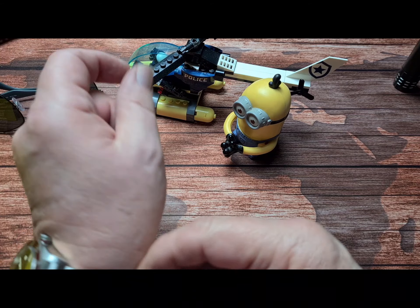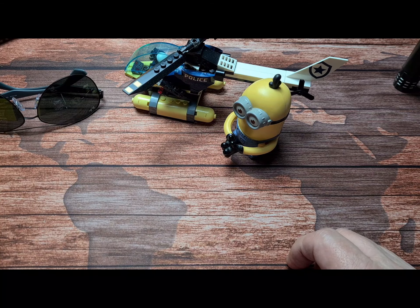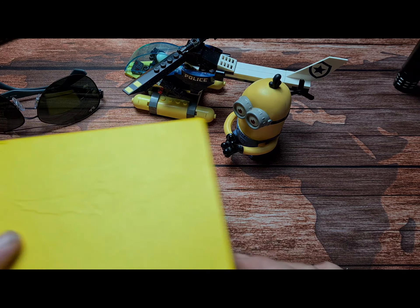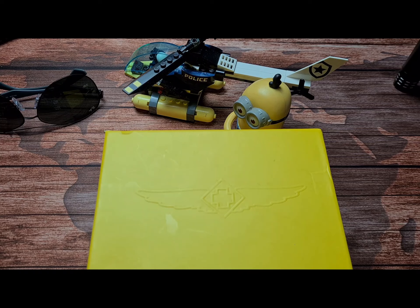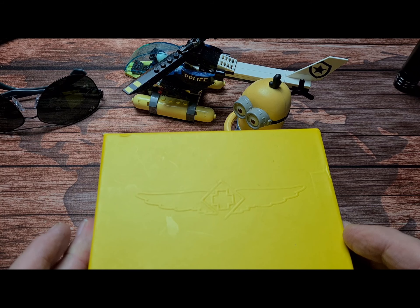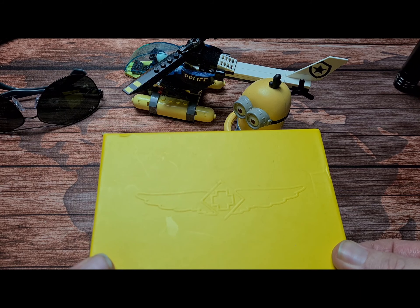Hi there folks, and welcome back to the channel. Today, as you've probably seen from the thumbnail, we are going to talk about something which comes in this splendid yellow box. Now, this is probably going to generate quite a bit of interest — I hope so anyway.